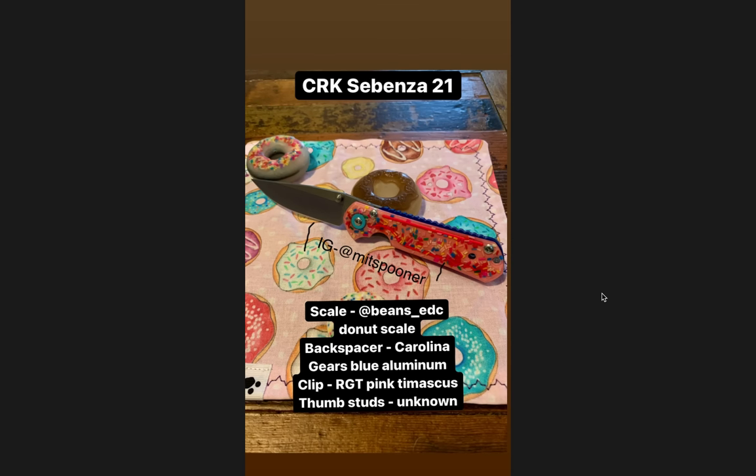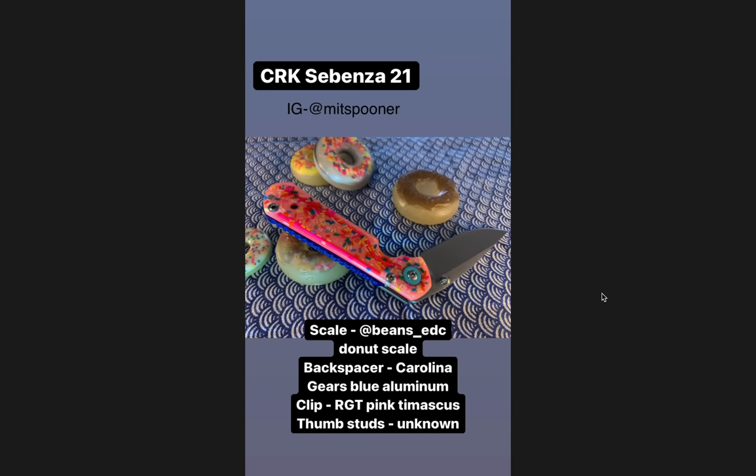Moving on to number three, which just made me laugh. Speaking of Chris Reeve knives, this is a Chris Reeve Sebenza 21 with what looks like sprinkles. If you remember, I think the Swiss Army SAK did a scale in the donut sprinkle pattern, and then there was also the Boker Kalashnikov sprinkle edition, which I think started this whole mess. This just made me laugh that this exists. The scale was by at beans underscore EDC — it's just called the donut scale. The backspacer is Carolina Gears blue aluminum, and the clip is an RGT in pink Timascus. Thumb studs are unknown but those are modified thumb studs as well. This is one of those things where people are going to be like, 'How dare he ruin it?' If this offends you, I would say just sit down and be quiet because nobody's going to take you seriously.